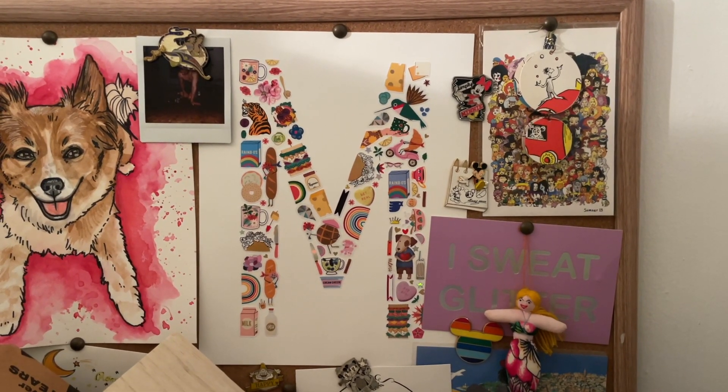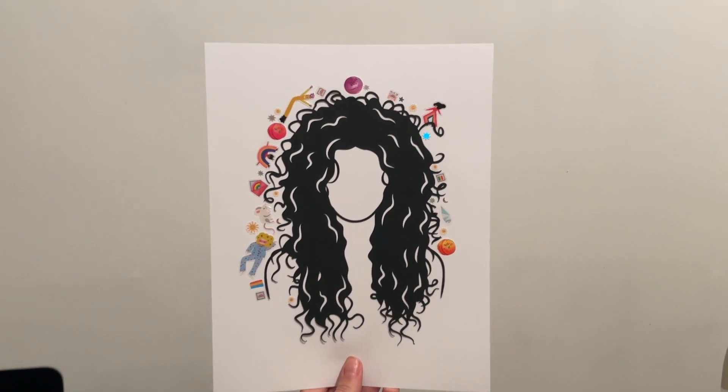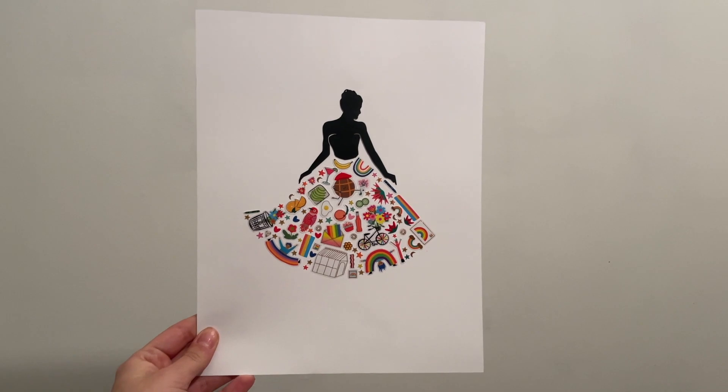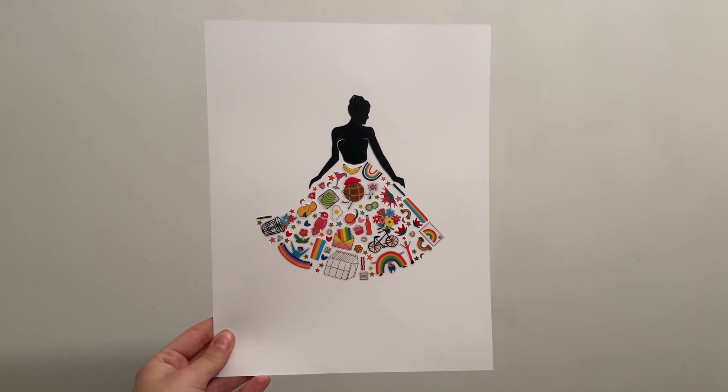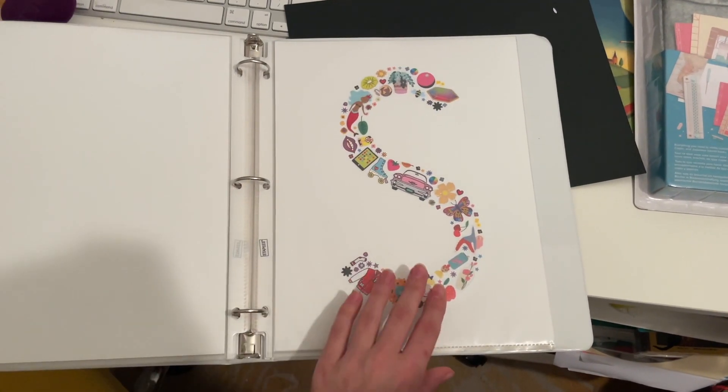Here is more of my sticker collage work. I am working on my entire name — I'm going to frame it all when I'm done. Letters are also really fun for kids to do. I used the same exact method for the rest of these. Simple as that.